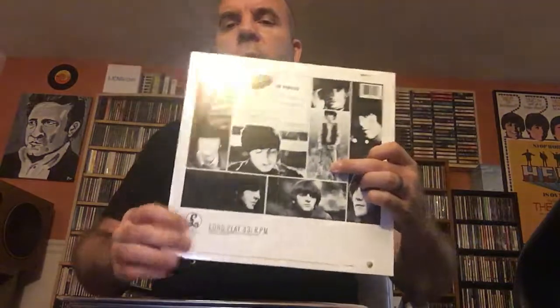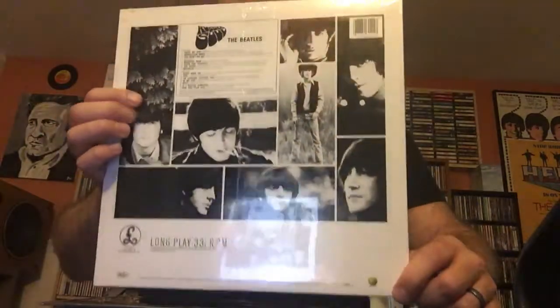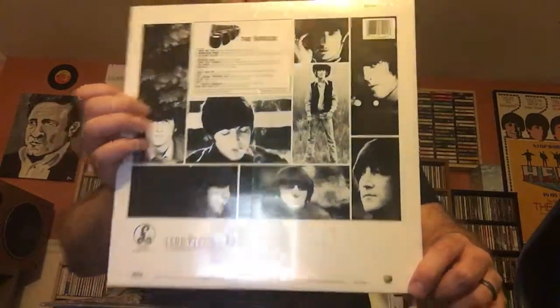And then this one — I still have the seal. This came out in 1995. This is a British reprint. It's got the Apple logo down here at the bottom, and it's very lightweight vinyl compared to the 180 gram copies that I have.